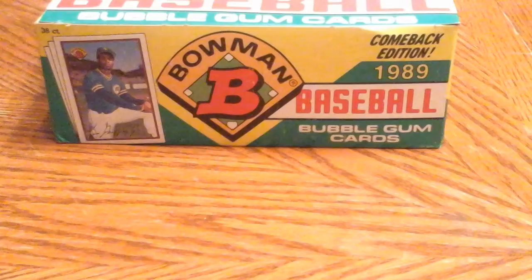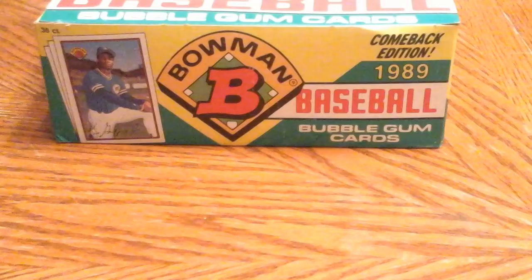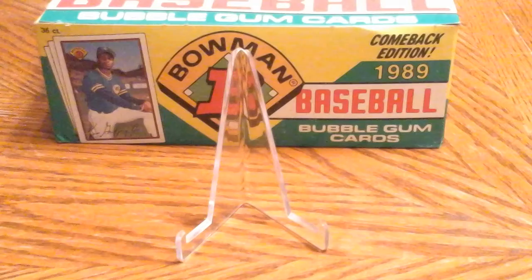Hey guys, Aaron here with an update video on my 1950 Bowman set that I've been working on. I wanted to go ahead and just show you some of the cards that I recently picked up.